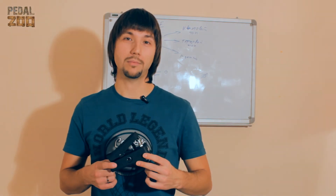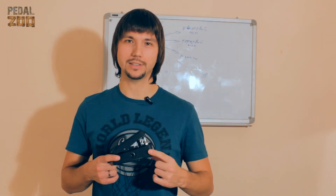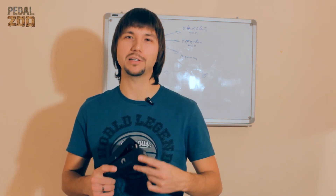Если вы любите маленький формат, но большой звук, то новая Crybaby для вас. С вами был Санчес, специально для PedalZoo. Спасибо за просмотр.